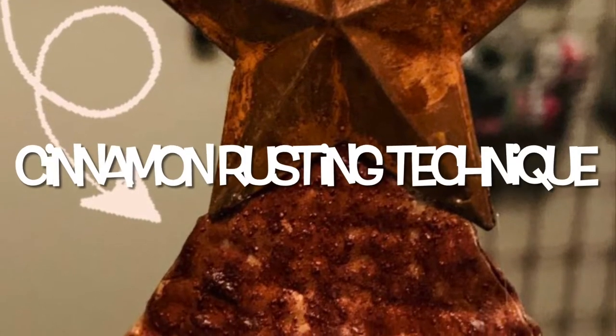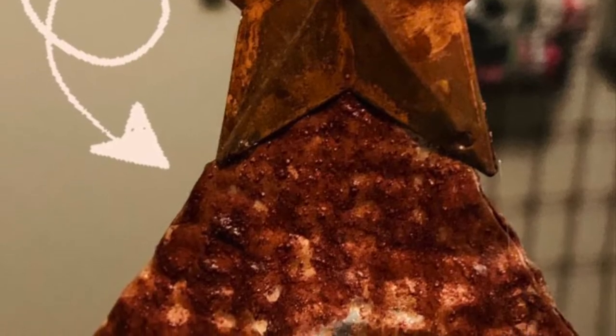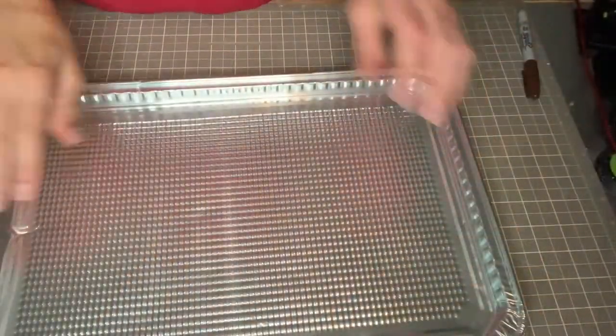Hey friends, this is Angela with Word and Home and today I'm sharing this quick video with you on how to do the simple cinnamon rusting technique.